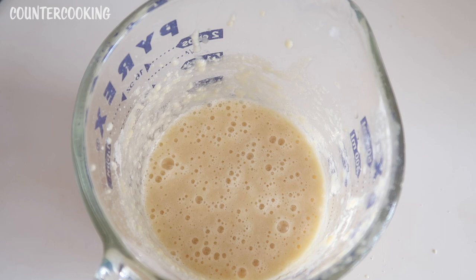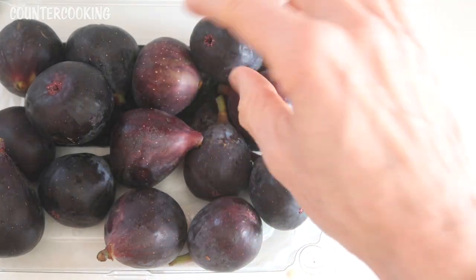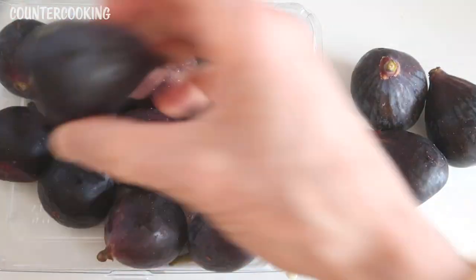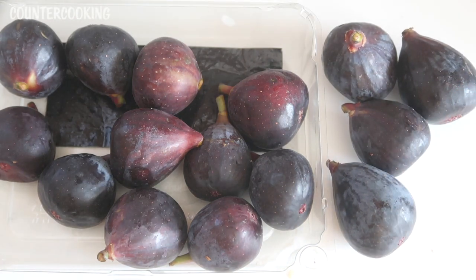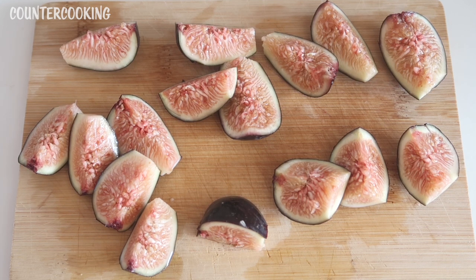You can use any kind of batter you like. So here are my figs — they look really good. I'm going to pick maybe four of them; I think four would be a good amount. It's almost going to be like a mini fig upside-down cake. I'm going to clean and cut four of the figs. I cut the tops off and then cut them into quarters. They look so yummy.